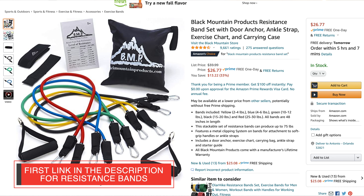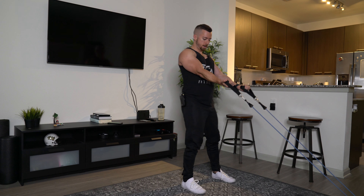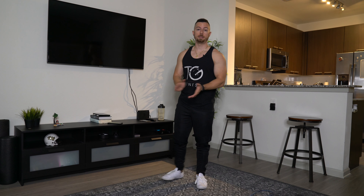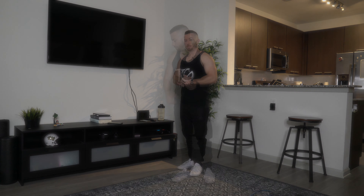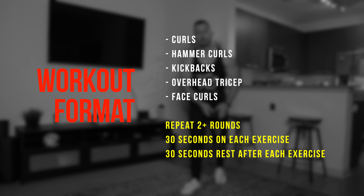Resistance bands give you the versatility to add more weight, remove weight, and really just change up the exercises more than just dumbbells. If you're interested in these resistance bands, the exact ones we're going to be using today are the first link down in the description. It comes with five different weights, so whether you are a beginner, more advanced, or just want to progress, you'll get all the different ones included with this set.